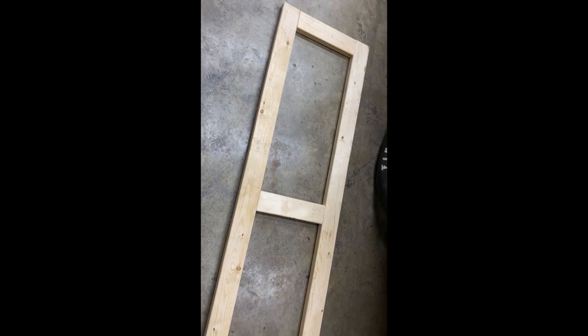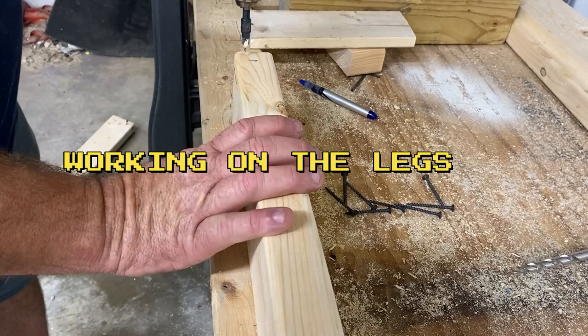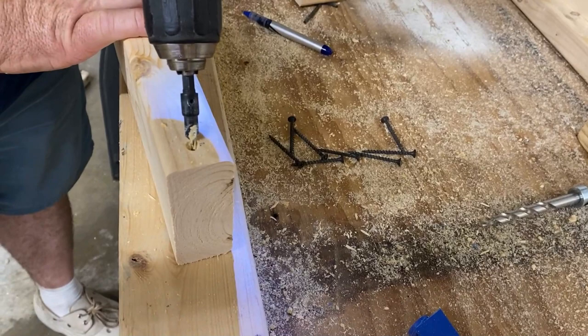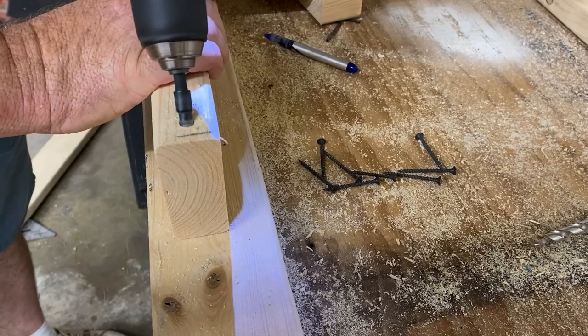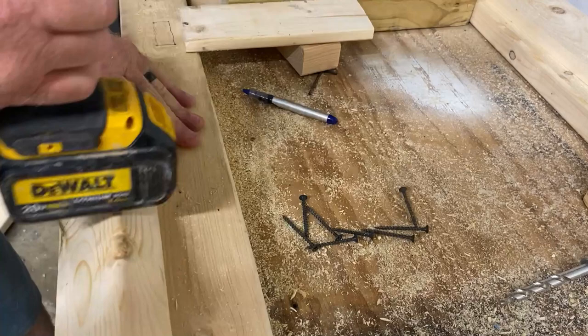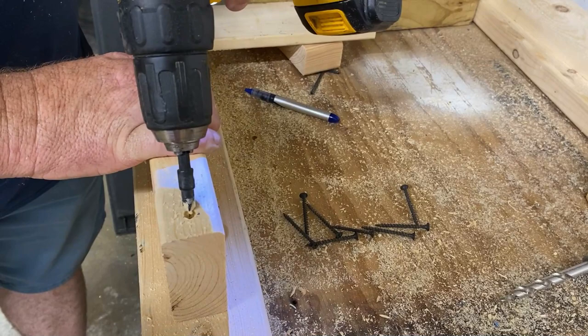Here's what I've been doing — I mark how far out I want it, put a little line, then take this counter-sinking bit I bought at Home Depot and slope it in just like that. I found that a lot easier to do. If I mark it like that, every board is exactly the same. I just like it to be uniform — it doesn't have to be that way, but that's how I do it.